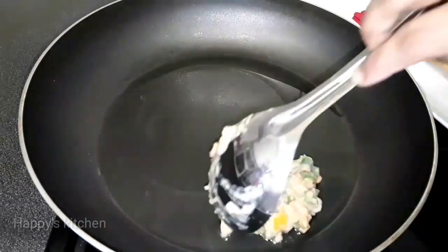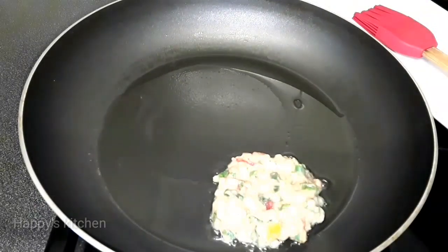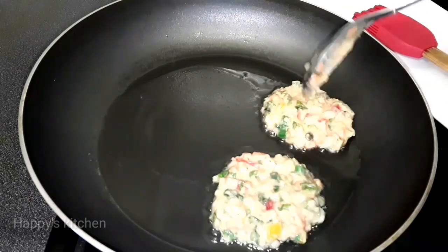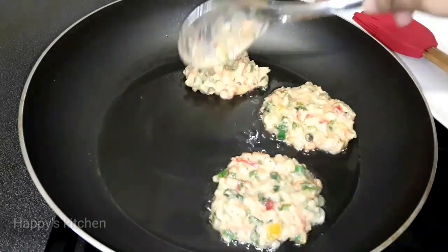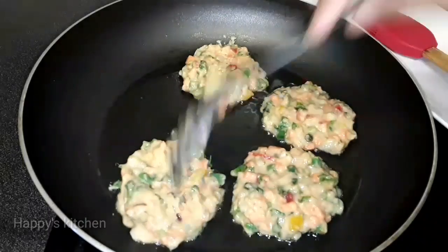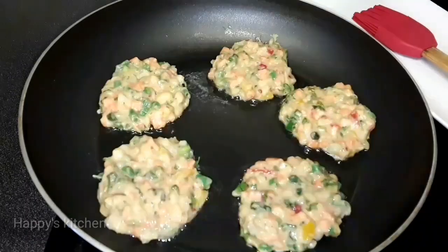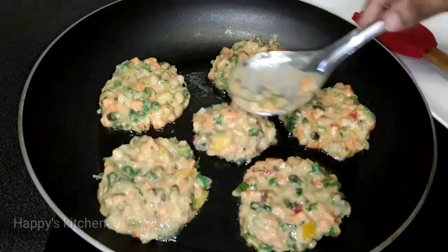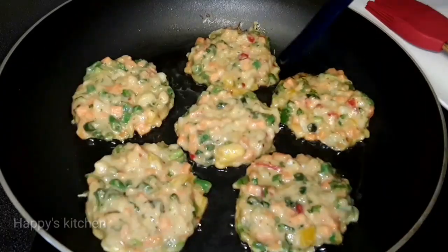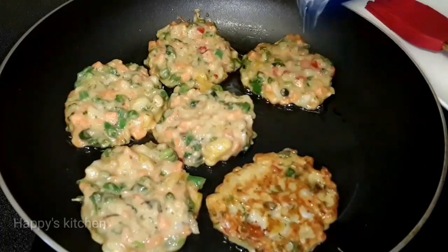I will show you how to make it look like this — I will show you how to make it look beautiful. I just need to cook for 2 minutes, just 2 minutes.